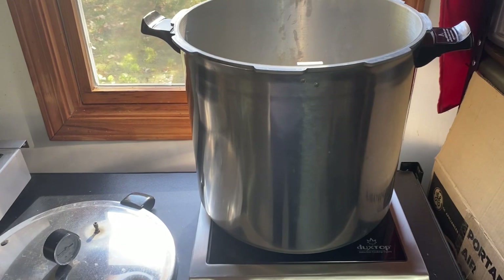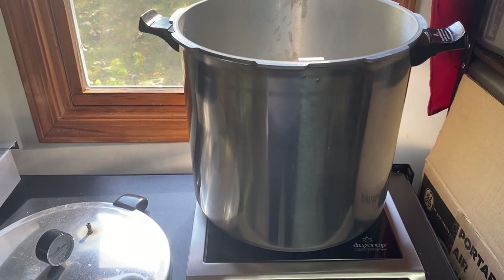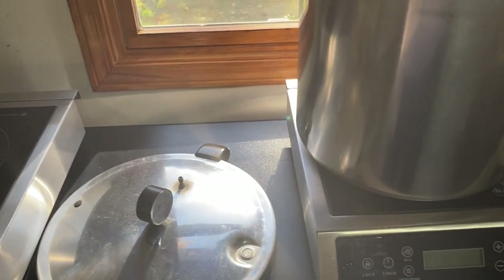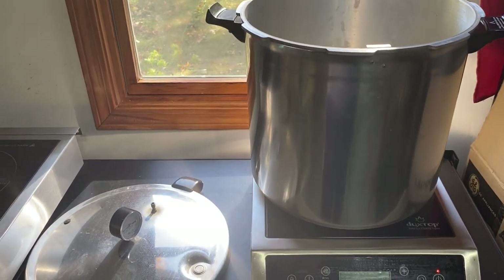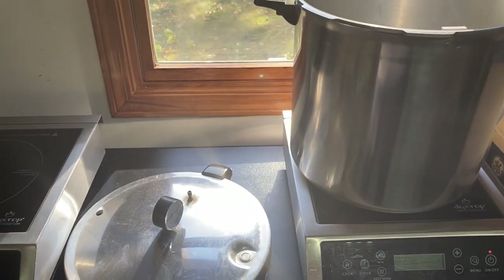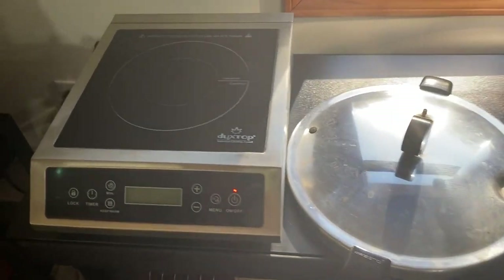Hi, this is Eddie with Shrooms to Go. Let's talk about loading our pressure cooker. I'm a small producer and hobbyist, and my work area is actually out in my garage — I don't have any big fancy lab or anything to grow mushrooms in.